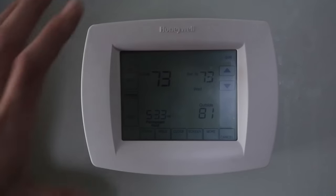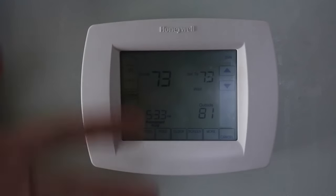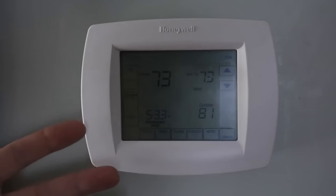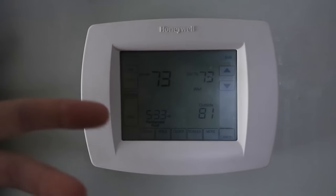Alright, so I walked in the room the other day and noticed that my thermostat did not have any power. There were no numbers showing on the screen. They're showing now because I fixed the problem. So I'll explain to you what I found wrong in my situation, and maybe it's the same thing for yours.